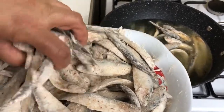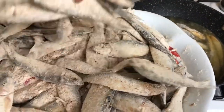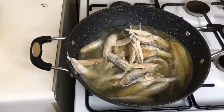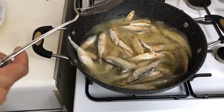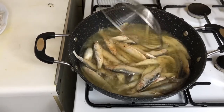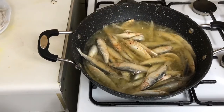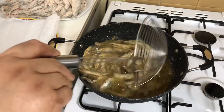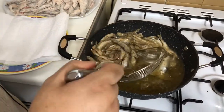If the fish is coated a little bit in the flour, place the fish down. The fish is well fried; we will now remove it.